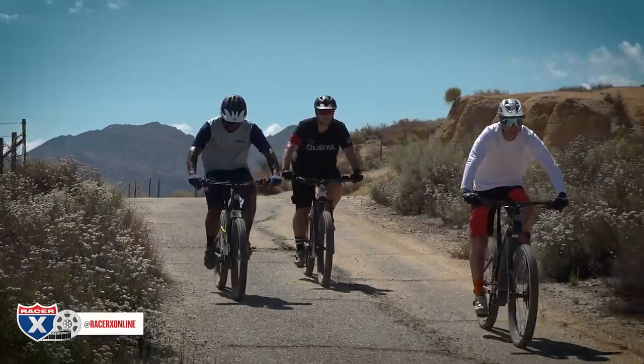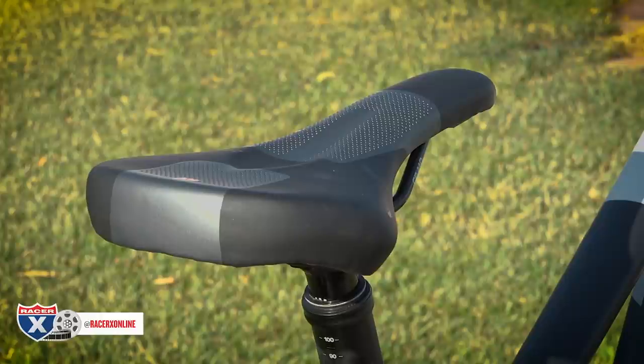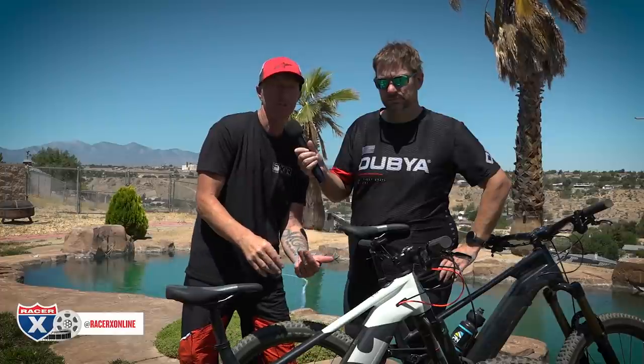I spent most of my time on the Hard Cross and Chris spent most of his time on the Mountain Cross. For the prices, the components are good and you get that EP8 motor. This one was a medium frame and this one was a large, so there's a slight size difference. I'm six feet tall and I can go between both. The suspension was great — set up well for my weight and speed. I really like the integration of the Shimano dashboard and the on/off button for the EP8 motor. The Husqvarna e-bike seats were really comfortable.